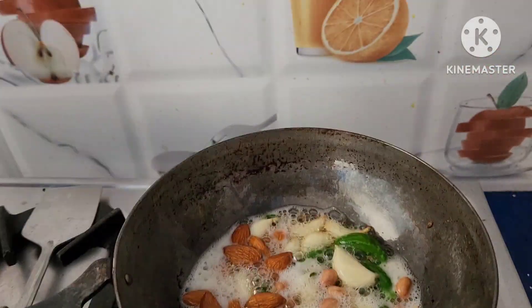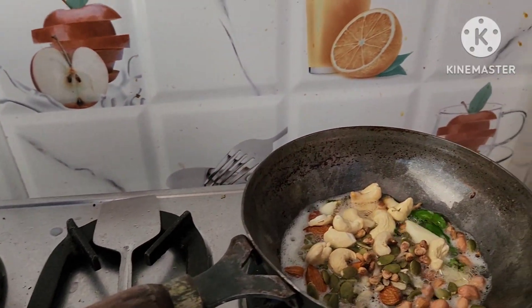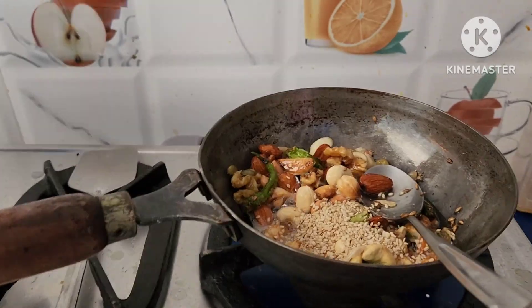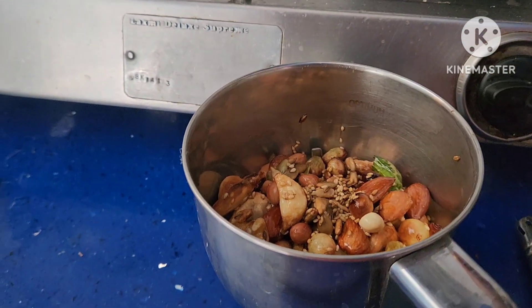Then add groundnuts, almonds, sunflower seeds, pumpkin seeds, cashews, chironji, walnuts, raisins and sesame seeds. Fry them and take it into a mixer grinder.